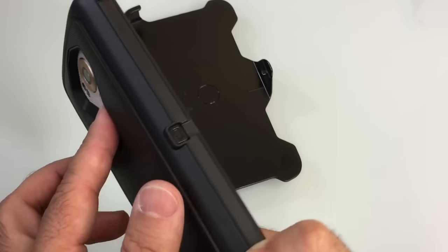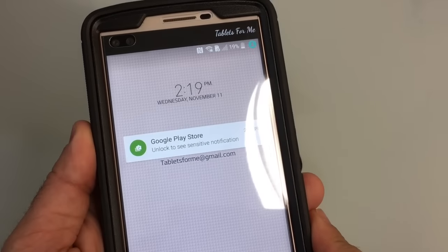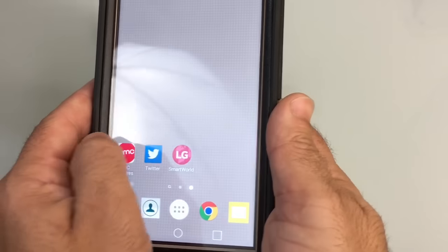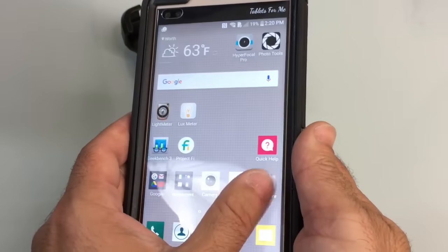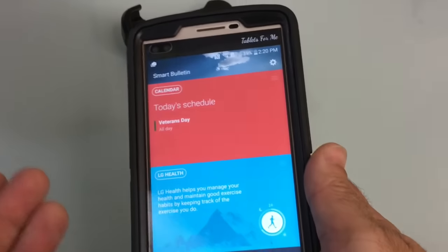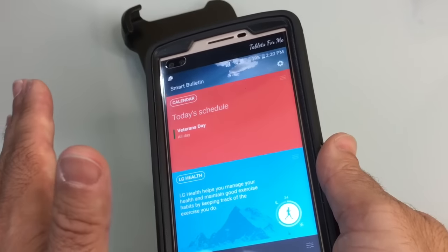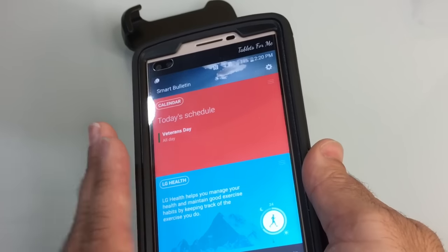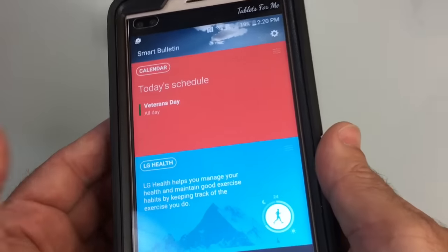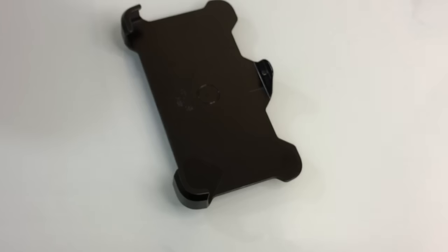Let's turn on the phone and log into it. You'll notice that my fingerprint sensor worked without any problems. I just wanted to show you how navigation is not impaired at all — going from screen to screen without a problem. I also have a tempered glass screen protector on this phone and it's not impacted whatsoever by the OtterBox case. It's not lifting, it's not impacted.